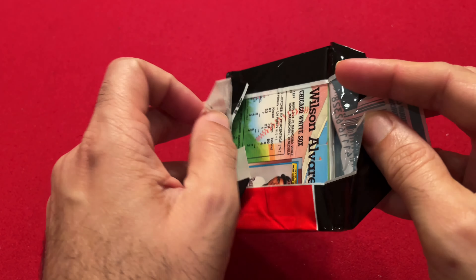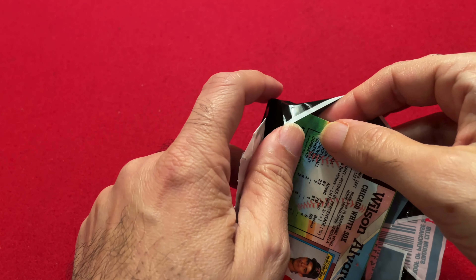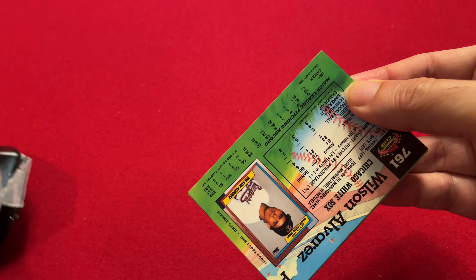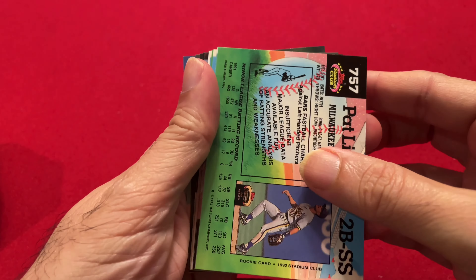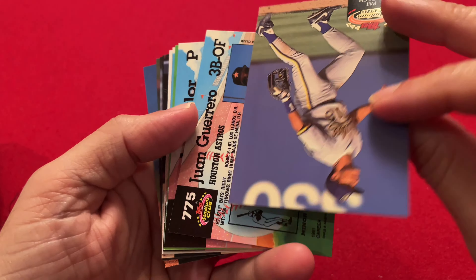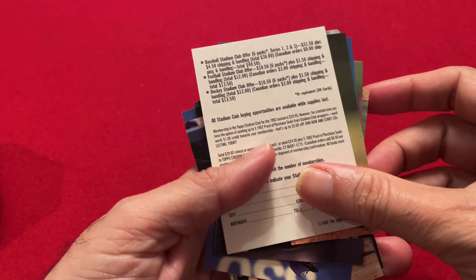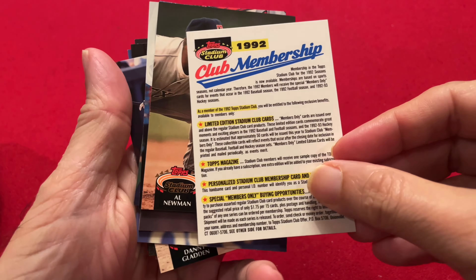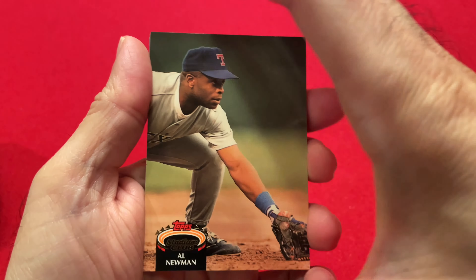I believe at the time these packs went for like $1.99 a piece. While I'm doing this please be sure to hit the subscribe button and click the like button if you like these type of videos. I have a lot more packs to go — mid 80s, 90s, Donruss, Fleer, Topps, lots of stuff to come. Hit the subscribe button and you'll be notified. So here we go — let's flip these this way and we have some type of giveaway club membership 1992.